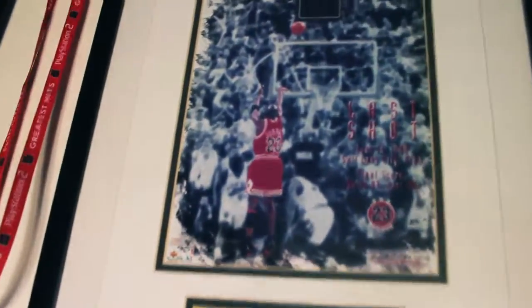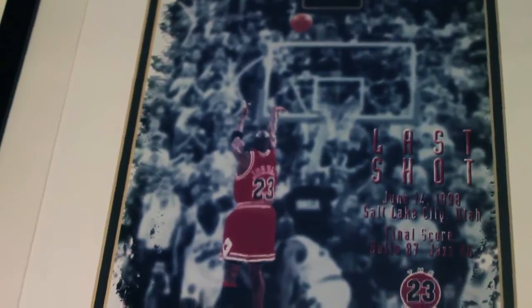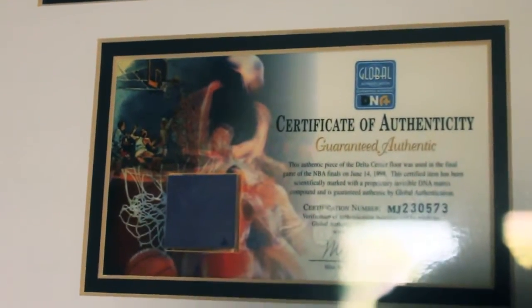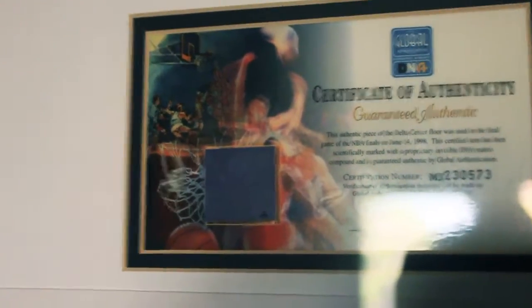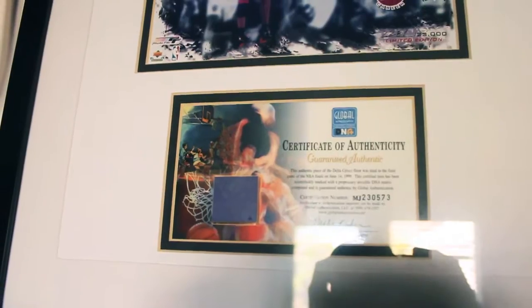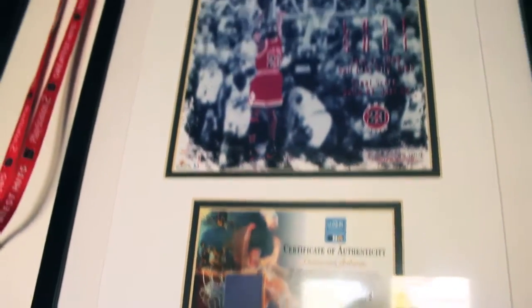I also have one thing in my collection that I think is really cool. This is the last shot of Jordan in a Bulls jersey, and here's a little certificate of authenticity of game-used floor from that game at the Delta Center. It's a small swatch of the purple part of the floor — I'm not exactly sure where — but a certificate of authenticity of a piece of the floor from that final shot.